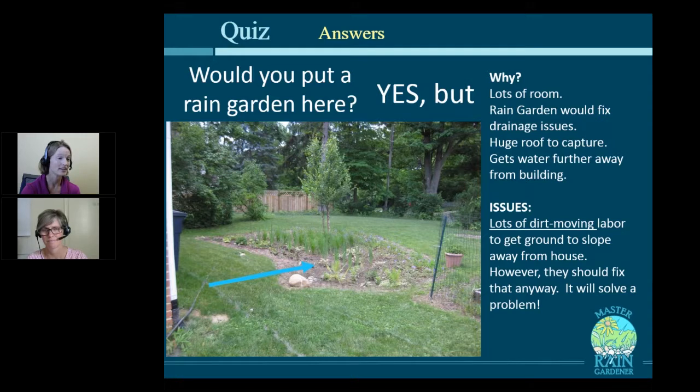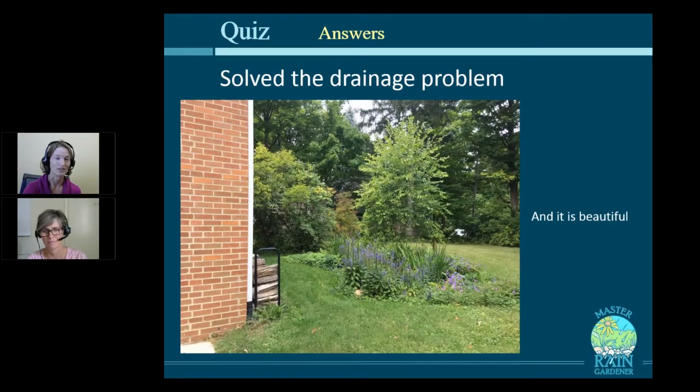And then I have another photo of it all grown up and looking beautiful. It's really solved their problem and made a beautiful little spot — I think that's blue lobelia growing there. It really made sense to use a pipe here because they wanted to walk over that spot — that's a pathway for them — which meant even more digging. But look at it: it looks great and it's functioning. And that's a river birch in the background that's in the rain garden, and river birches love rain gardens.